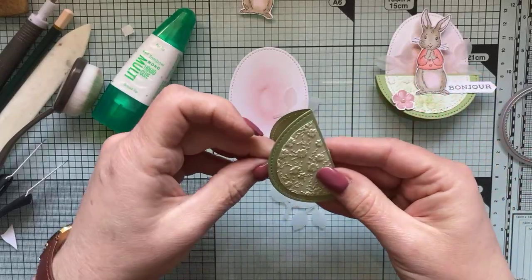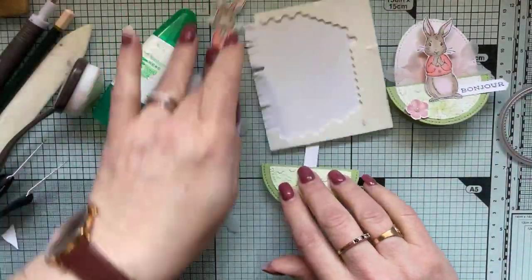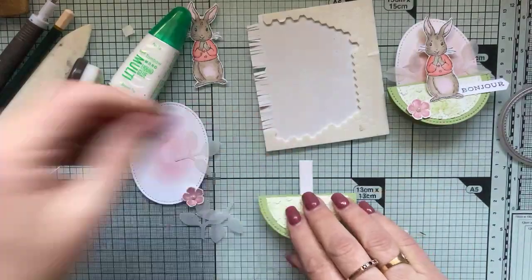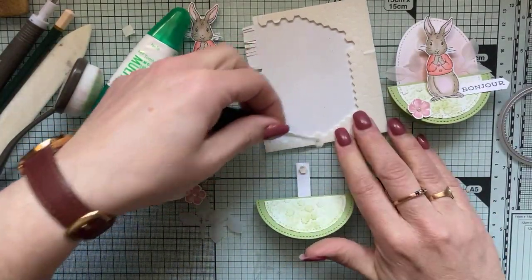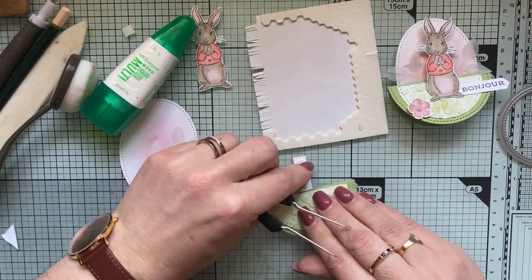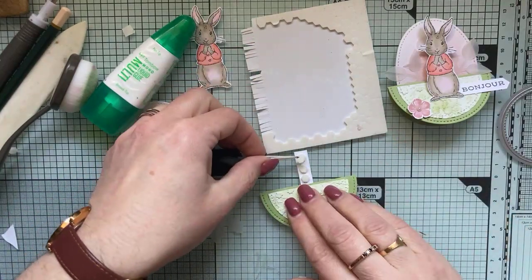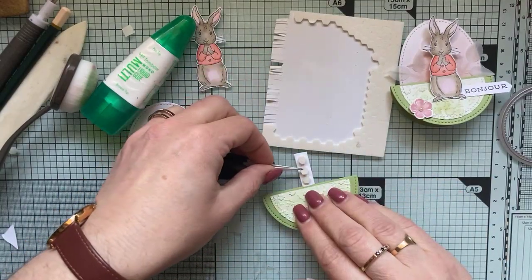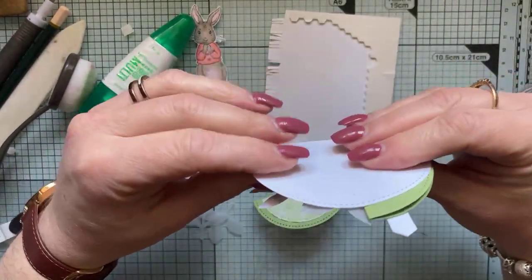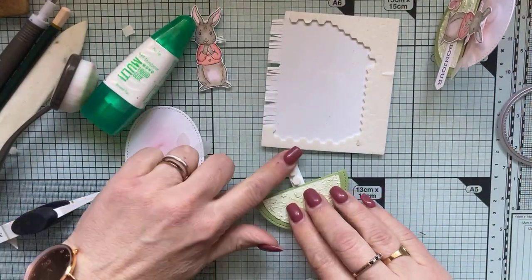Je glisse ma petite languette qui est lestée et je viens lui poser des dimensionals — deux épaisseurs de dimensionals. Je la mets au plus haut dans l'ouverture, puis je mets trois dimensionals. C'est pour que le petit lapin ne se retrouve pas trop proche de l'arrière, sinon il frotterait. En mettant deux épaisseurs, il aura l'espace nécessaire.